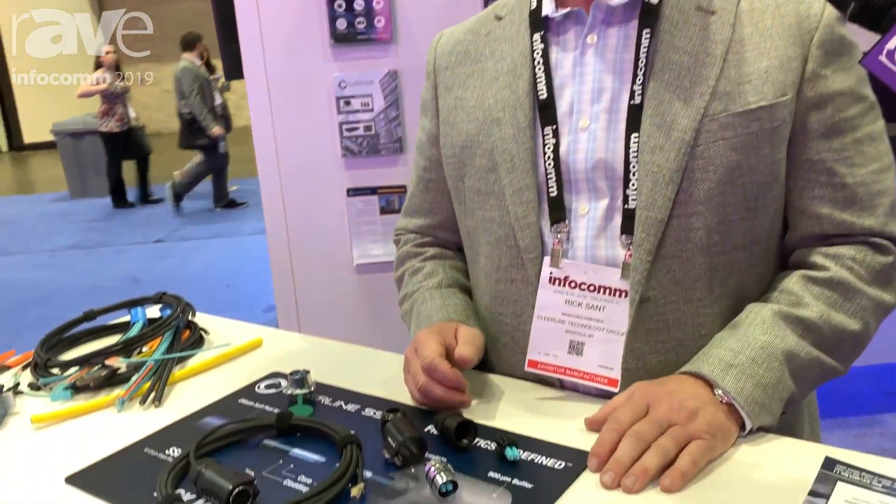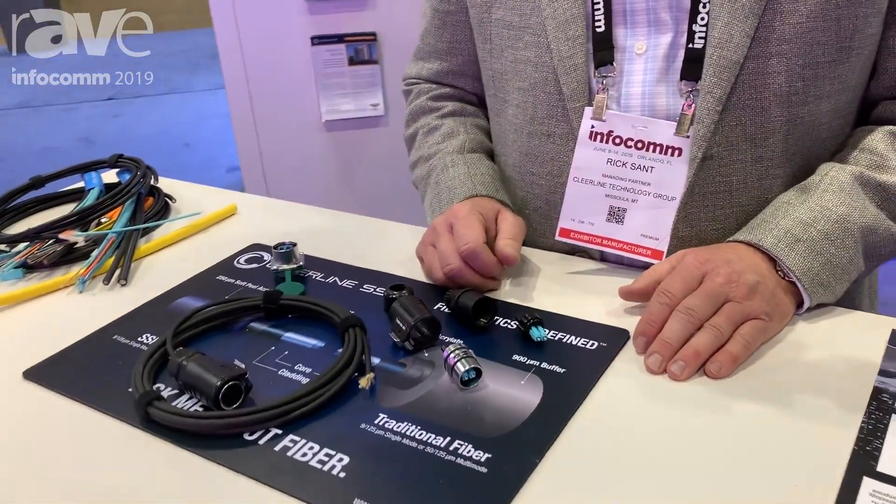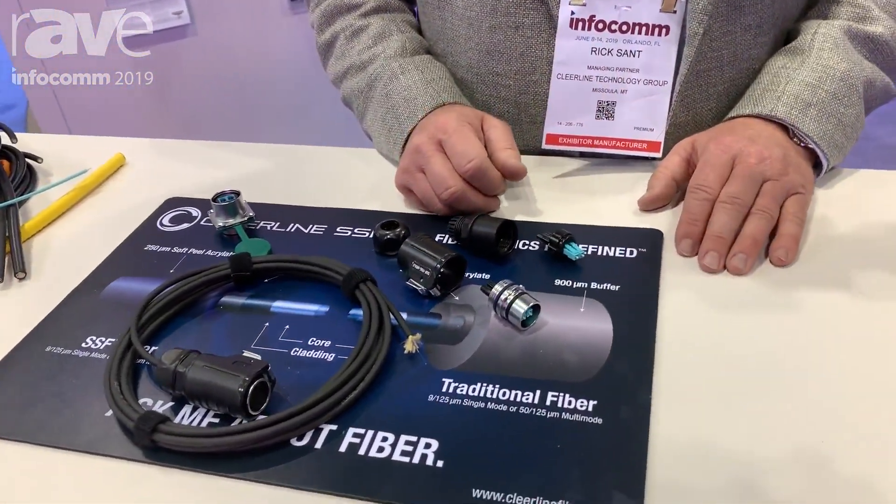Hi, this is Rick Sant with Clearline Technology Group and we're at Infocom 2019. As part of exhibiting at the show, we're introducing our tactical LC connector. It's going to be shipping in August.